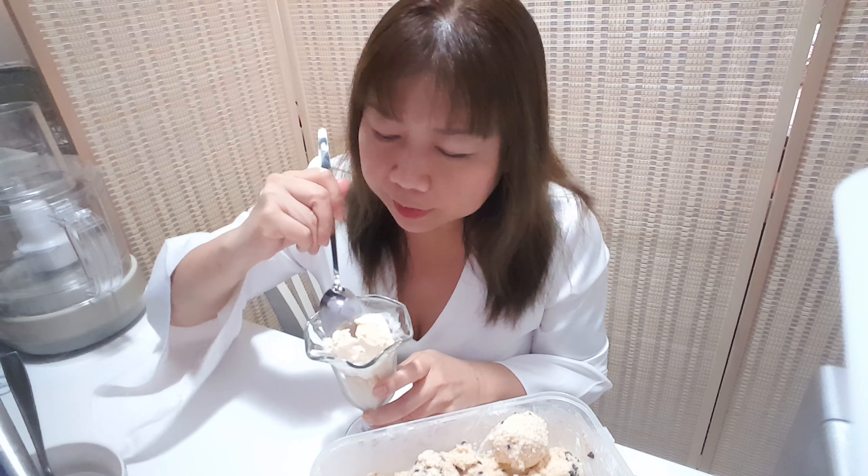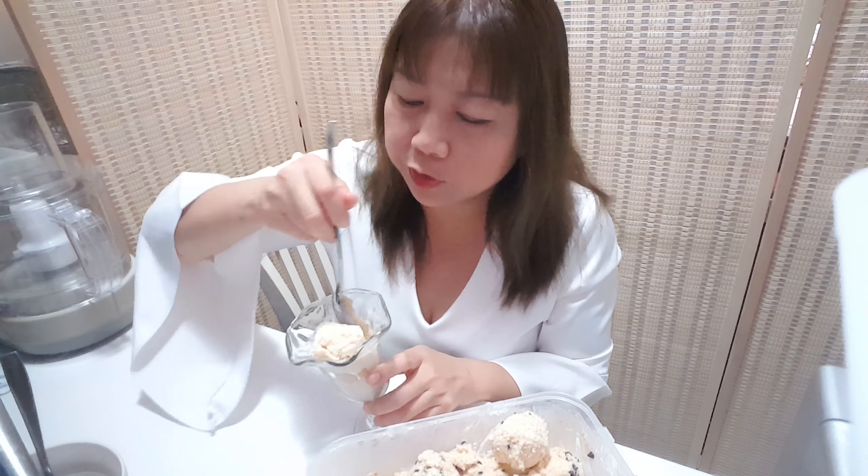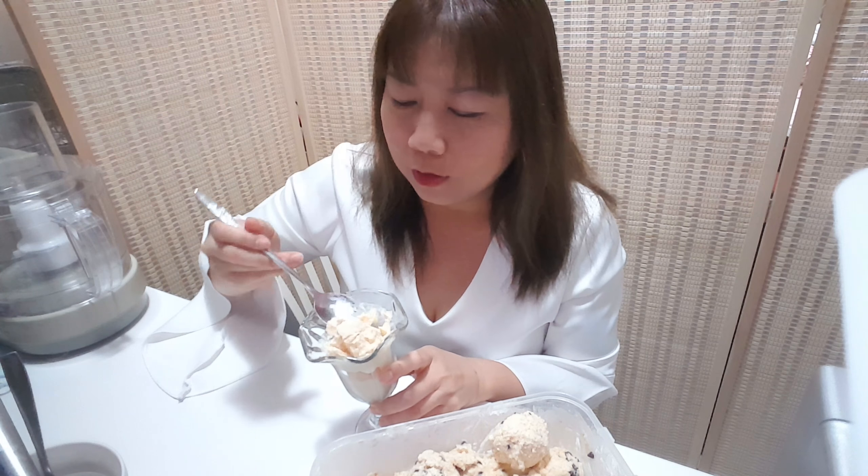Delicious! Next time I will change the sweetener. Okay, bye-bye! Thank you.